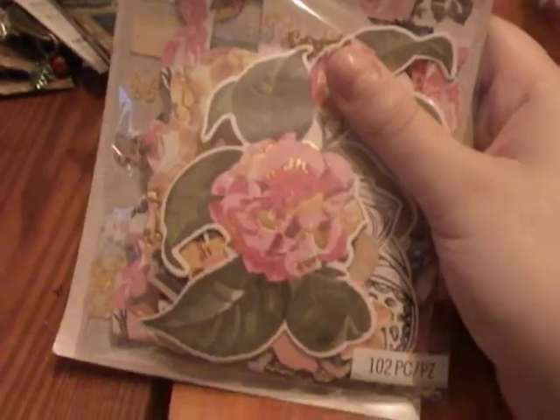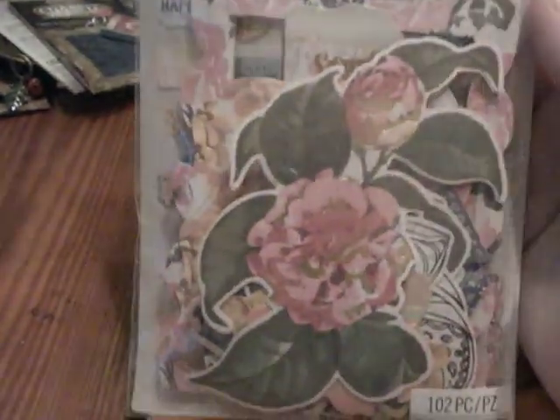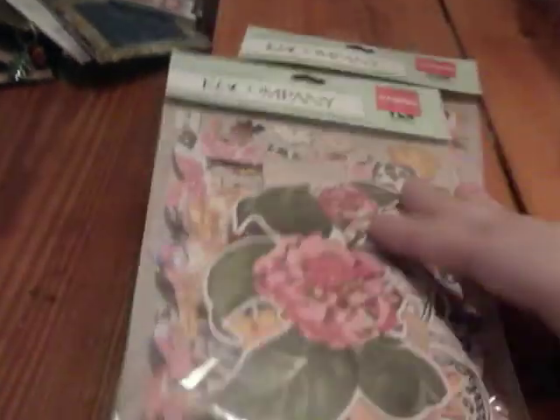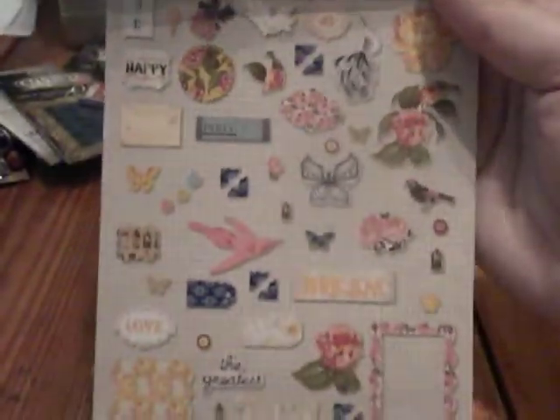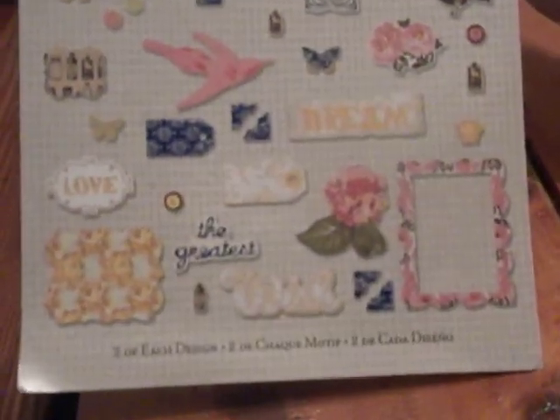Then I purchased two of these from Kay and Company, also $0.97 each. It comes with 102 different pieces. Super cute — it has flowers and birds. I like that peacock one on the top. And they have little words like 'dream,' 'the greatest,' 'wish.' Some photo corners and some frames. So a whole bunch of little stuff — not bad at all for $0.97. I got two of those.